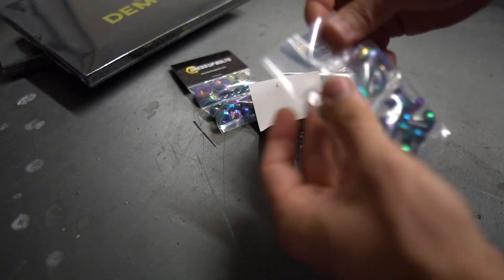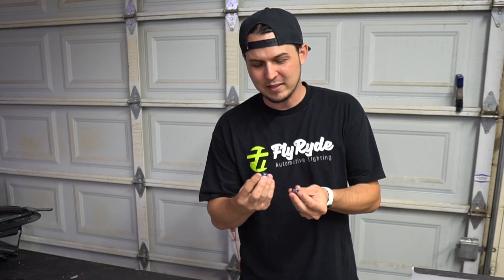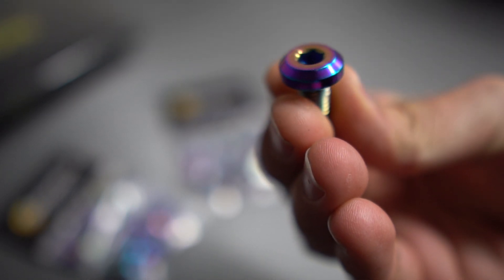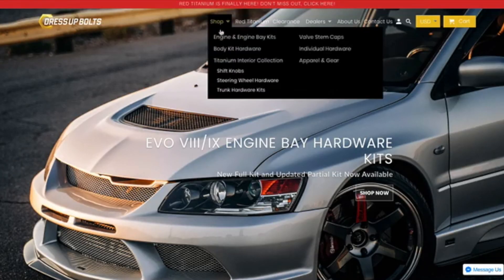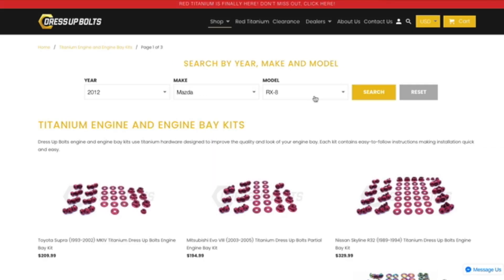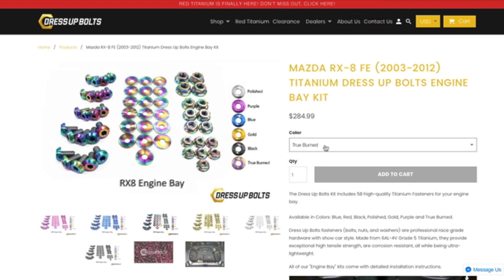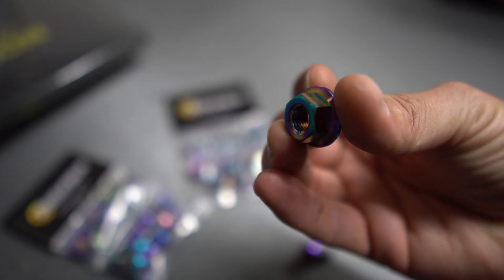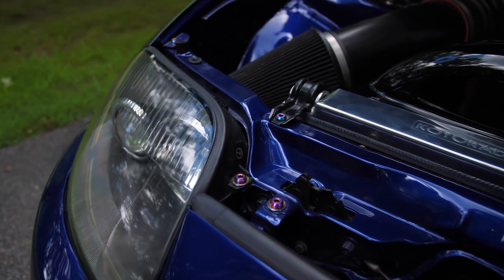You're going to win 50 bucks towards Dress-Up Bolts' website. They're crazy high quality — you can feel it, it's lightweight and super pretty. For you guys that are hardcore into car shows, popping your hood, they are sick. Definitely go check out dress-upbolts.com. This kit is for a Mazda RX8 going on Colette's car — it's like 250 bucks for the full set. Big shout out to Seth from Dress-Up Bolts for sending that over.